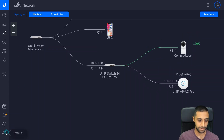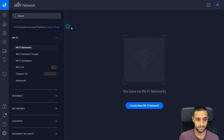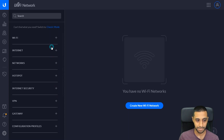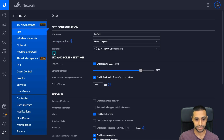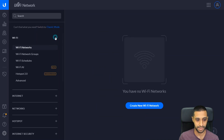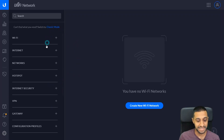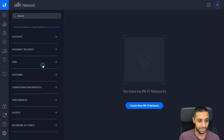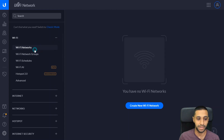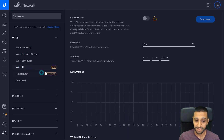Now that the network is set up and ready, let's go into Settings. On the left-hand side we have a wide range of options. You may initially be greeted with Classic Mode, but we're going with the new setup. Starting at the top: we have Wi-Fi settings where you'd set up your network, group schedules, and Wi-Fi AI — currently in beta — which determines the best channels for your access points.